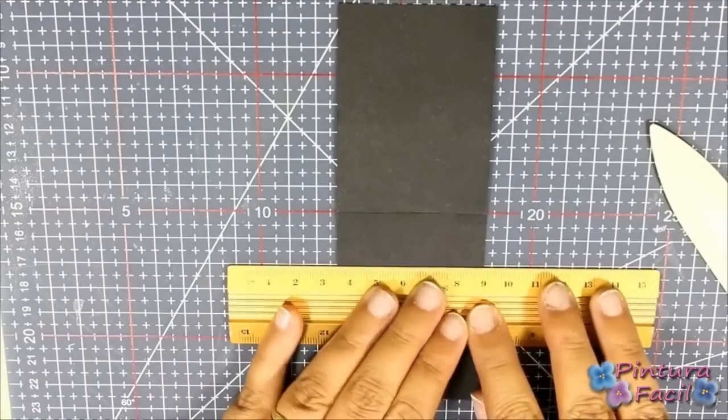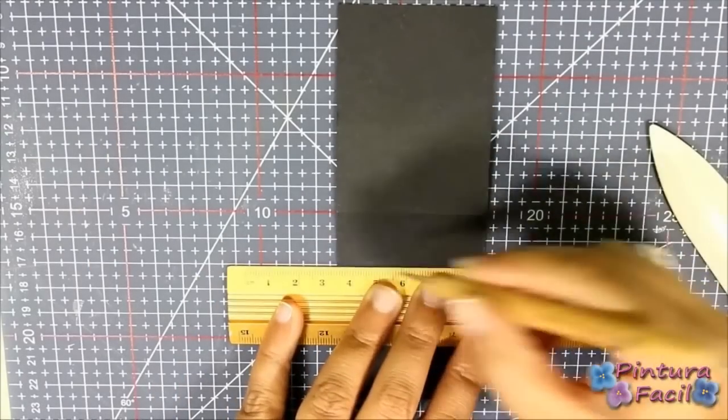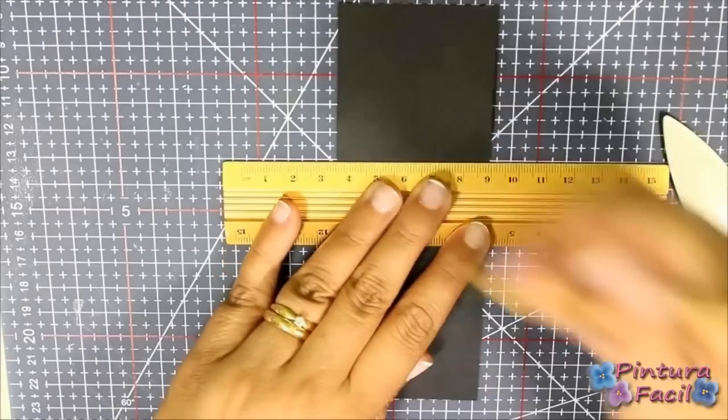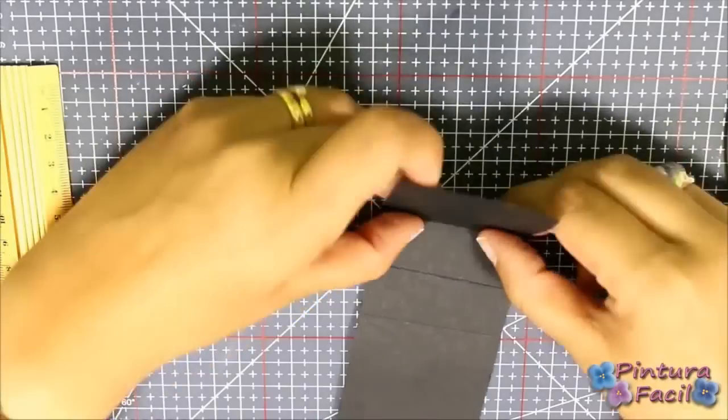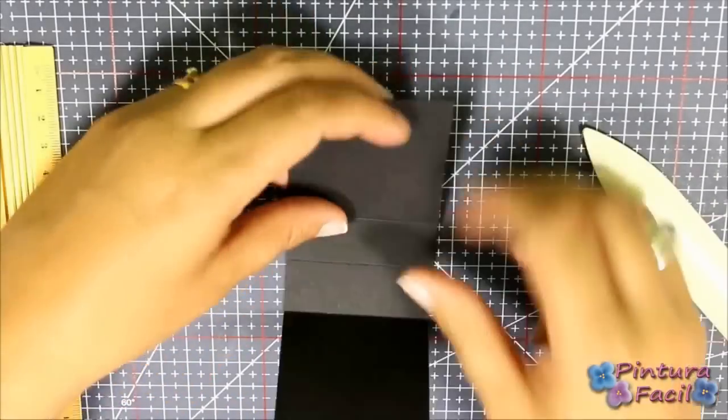Turn it and make two scores: one at 2 centimeters on top of the middle score and the other at 2 centimeters below the middle. Fold it and your box base will be ready.